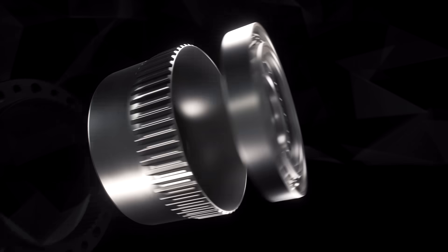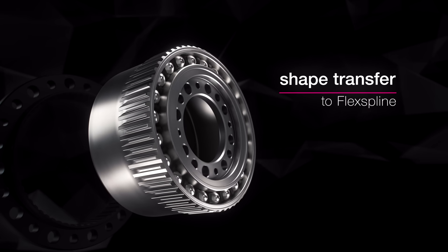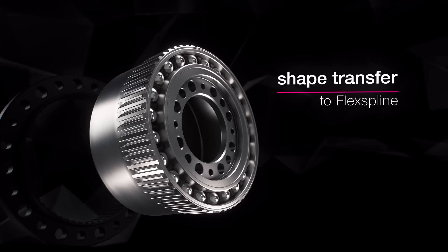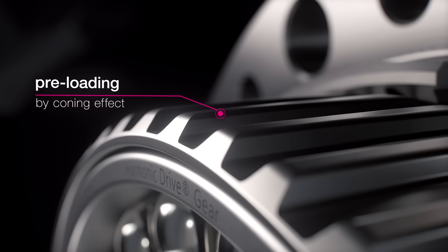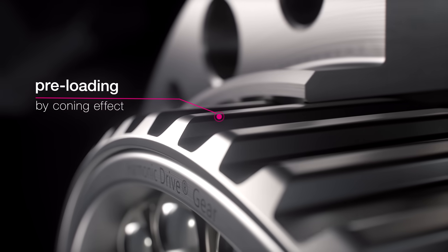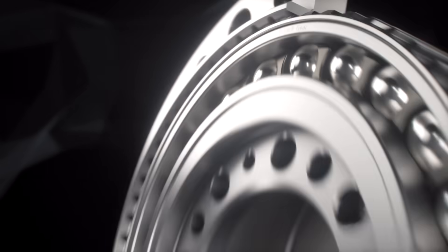During assembly, the externally toothed flex spline takes on the elliptical shape of the wave generator and is widened conically in the process. The joining of the circular spline creates a permanent preload in the gear meshing area, which keeps the gear backlash free throughout its entire service life.